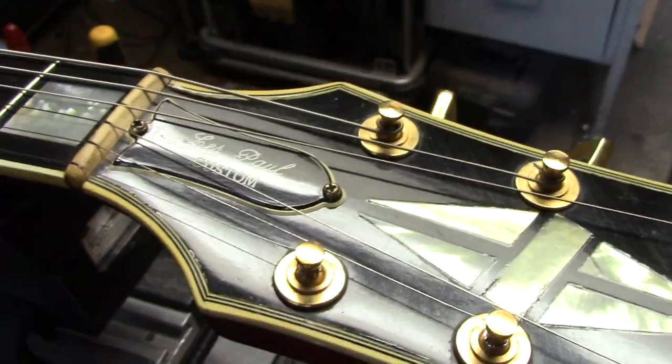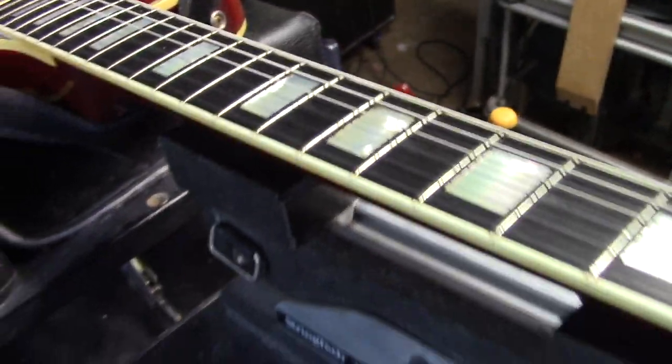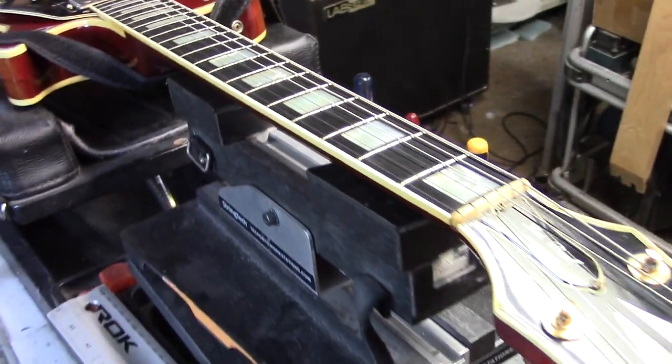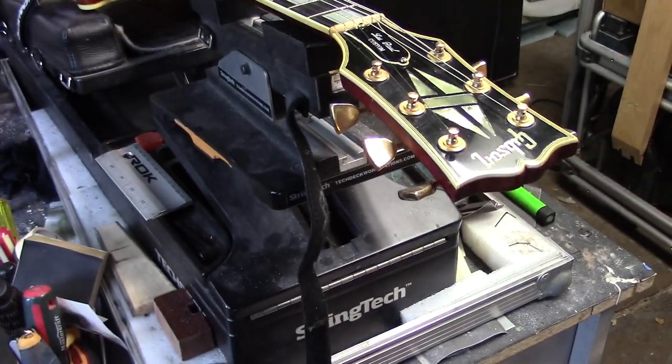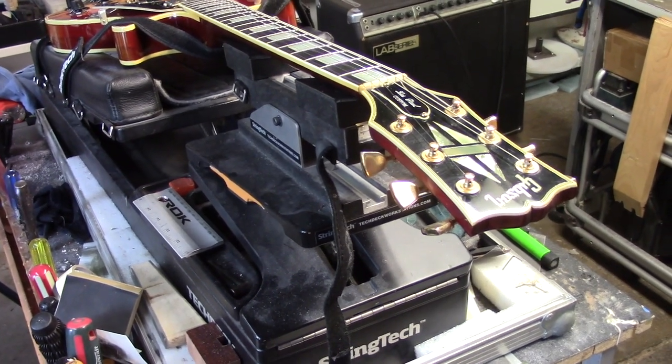This is actually one of those what they refer to as a fretless wonder — they had very small frets to begin with. And the idea is to have a really low fret. Once again, it's not a matter of better or worse or right or wrong; it's just what you happen to like.